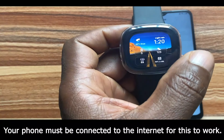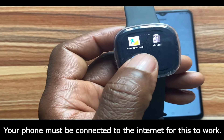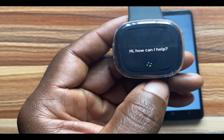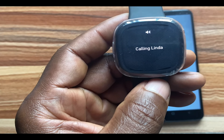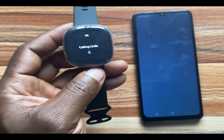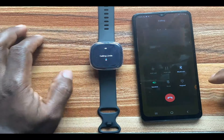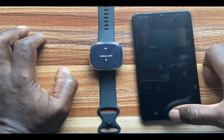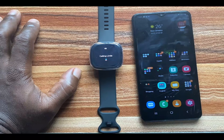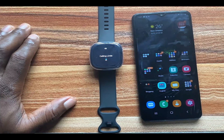To start a call from your Versa 3 or Fitbit Sense you need to have Google Assistant active. Go to the Google Assistant app on the Versa 3 and say 'Call Linda.' It responded 'Calling Linda' and the call started on the phone. With Google Assistant on your Versa 3 or Fitbit Sense and your phone nearby, you can start a call from either device.